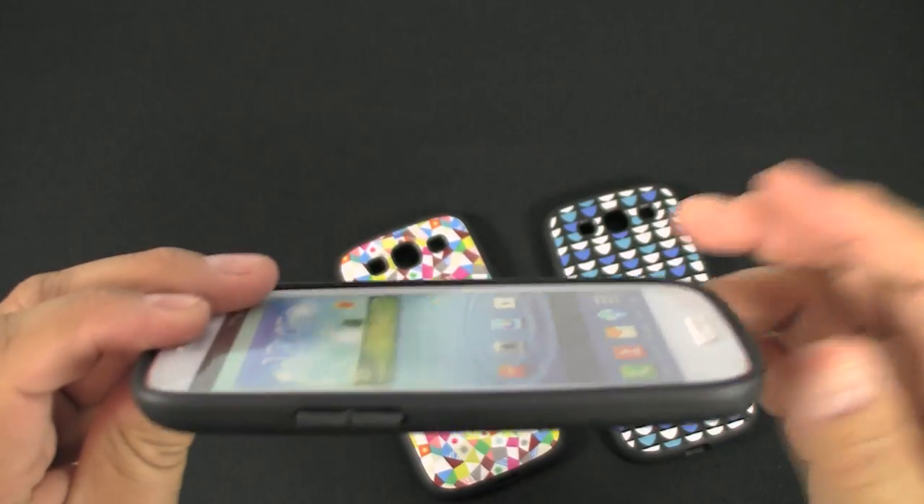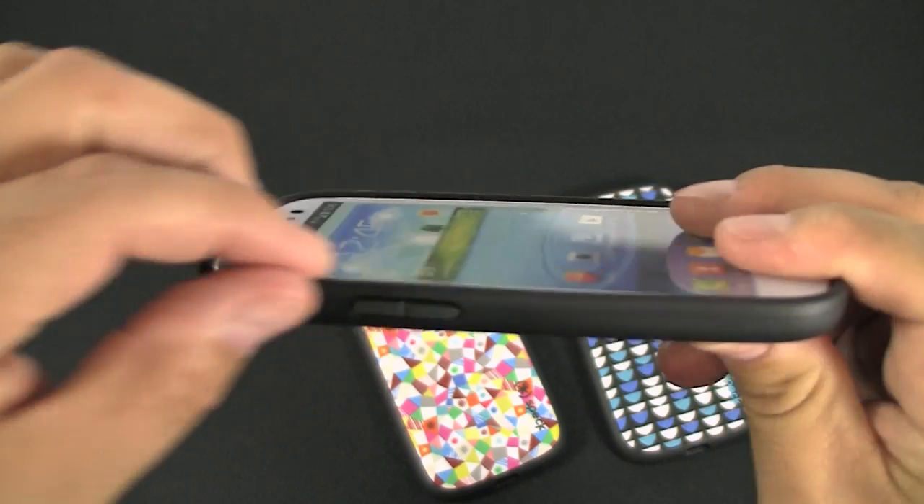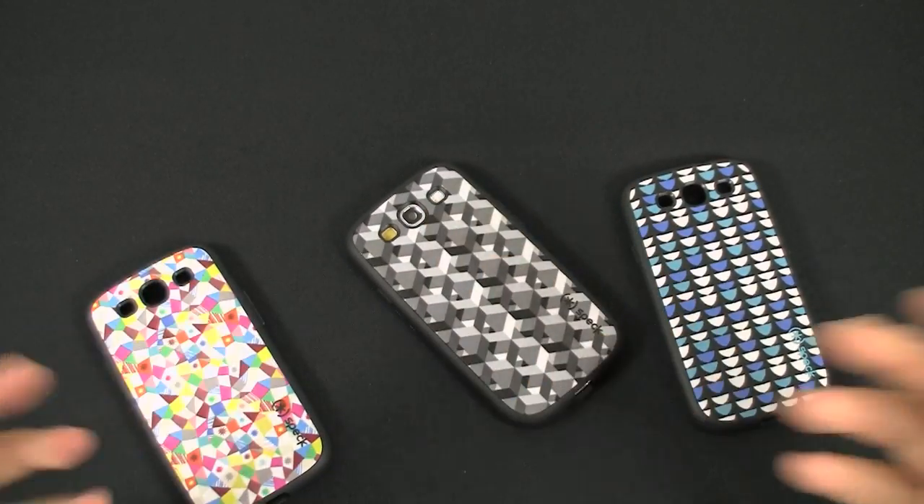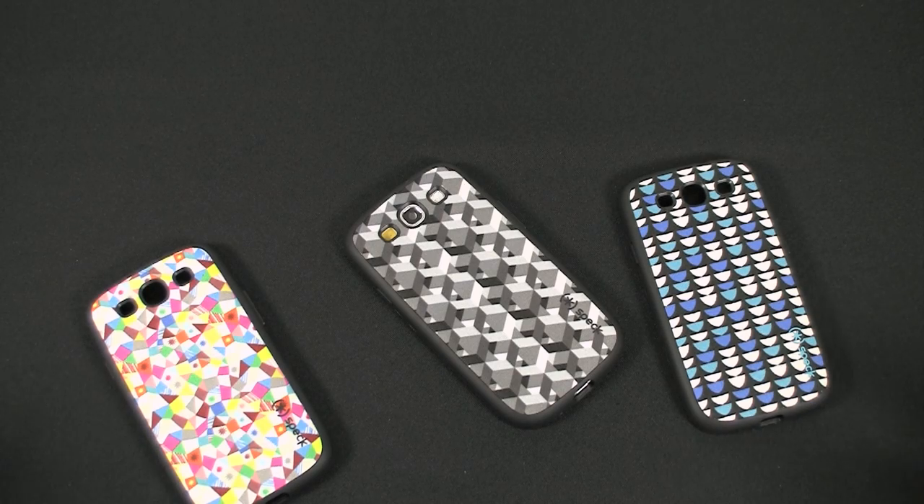Another cool unique feature of this case is Speck puts a nice little lip across the top of the screen side, so when you lay your phone face down you don't have to worry about your LCD screen touching the surface.